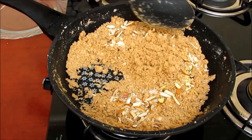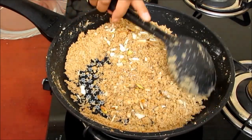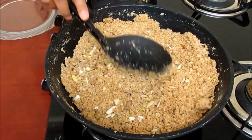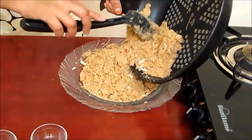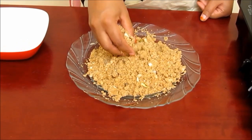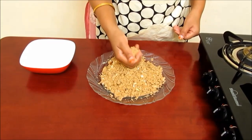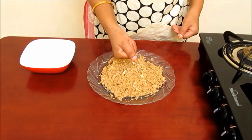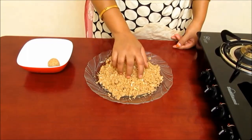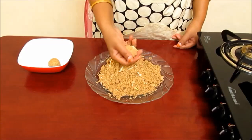Now mix everything very well. After mixing all the ingredients, take out the mixture in a plate and let it cool. When the mixture has cooled down, you are ready to make laddoos. Take a little bit of mixture in your hand according to the size of laddoos you want, then roll it continuously to shape them. Press them between your palms in a circular motion so that the mixture sticks together and forms a good shape.